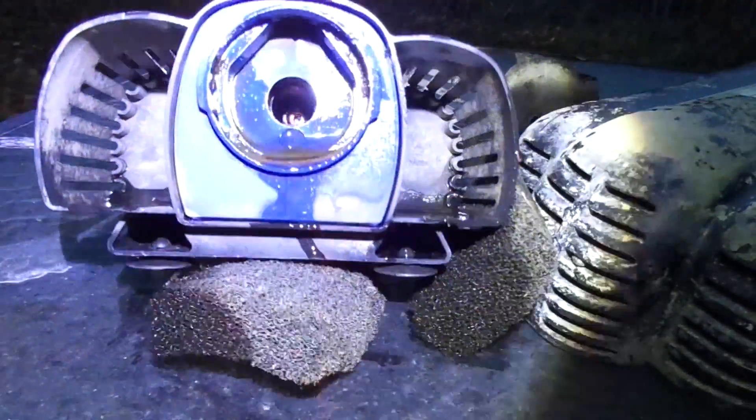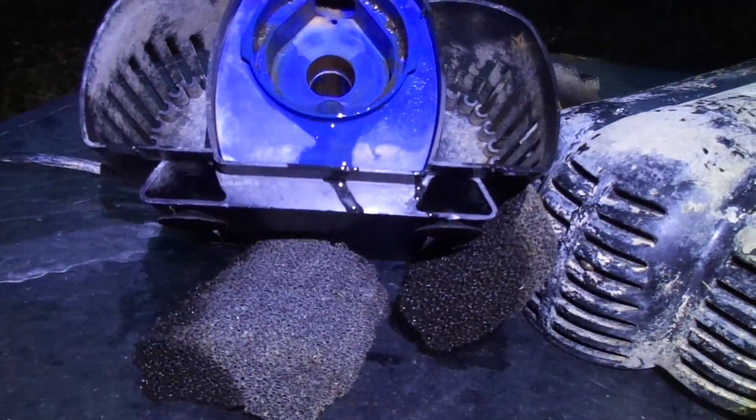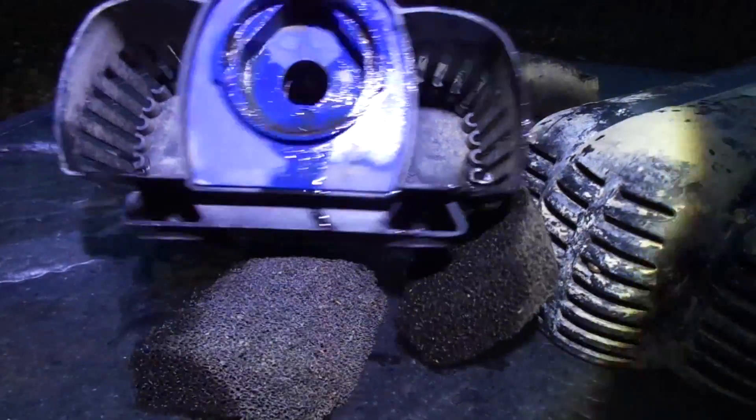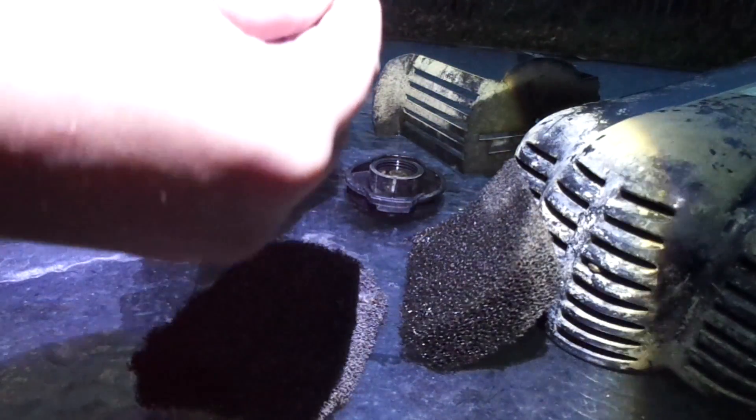I don't know if you can see in there, but it's a little red part that I made. That's where I printed it and put it in there and the pump still works. It ran for a long time, but it looks like the other seal broke on it.